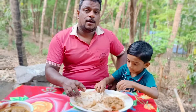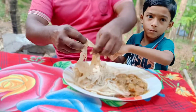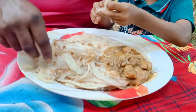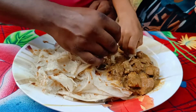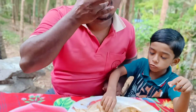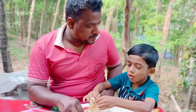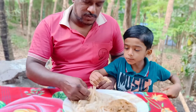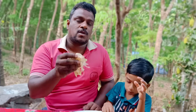Now we have to add the porotta to the seeds. This is a good soup. We have to add some chicken curry. Let's take a look at it.